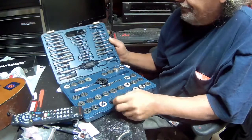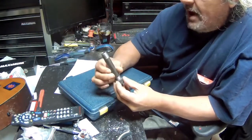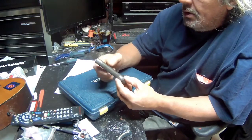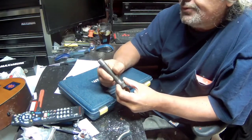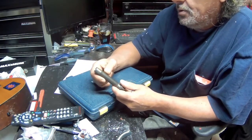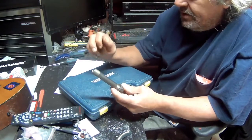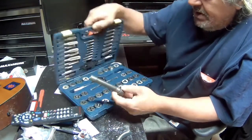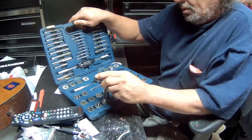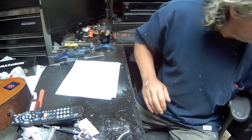The problem with this tap set is that I needed a tap to tap this pipe completely through for my foundry torch aluminum melting foundry torch, which I'll put up a video about later. I needed to tap this all the way through and this set does not have a tap big enough for it.